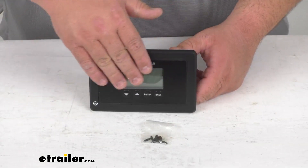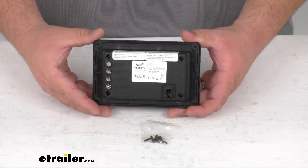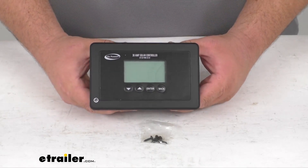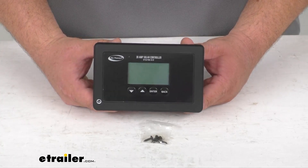This 30 amp solar controller is going to prevent harmful overcharging of your RV's batteries. It's going to monitor and adjust output from solar panels and it uses digital PWM technology to regulate panel output, thus providing a consistent charge.